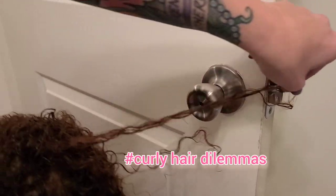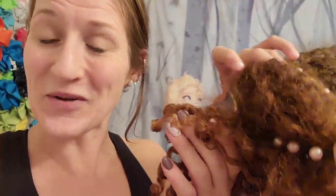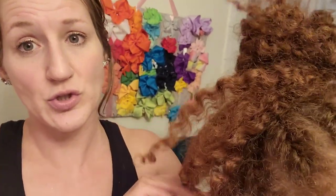Right now her hair is very dry and it's not even taking product, which tells me she has product buildup. She also has a lot of split ends — she likes to chew her hair. Let me know in the comments if this is a struggle. A lot of kids have been dealing with this because of COVID and anxiety; chewing hair is calming, but unfortunately it leads to really bad ends and creates frizz and a whole bunch of other issues.